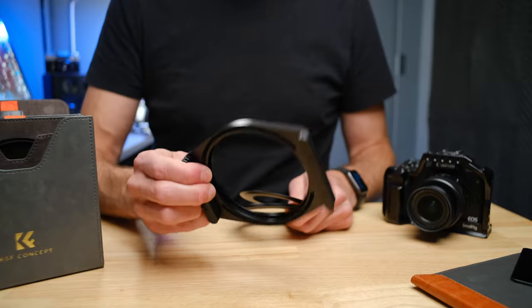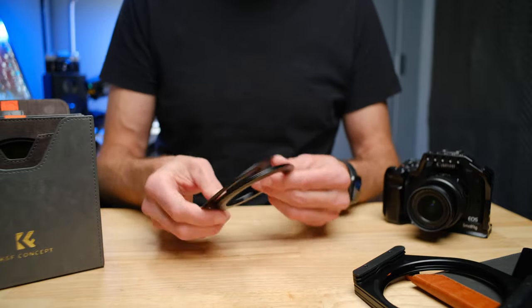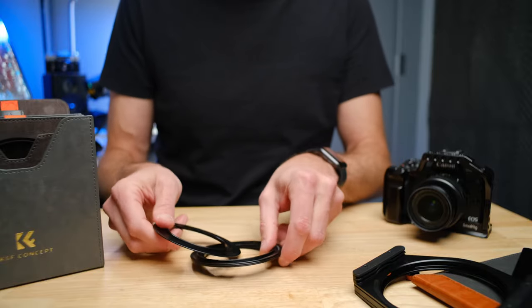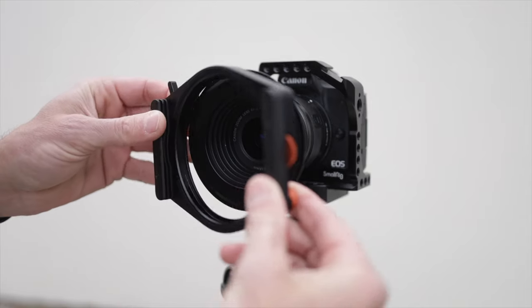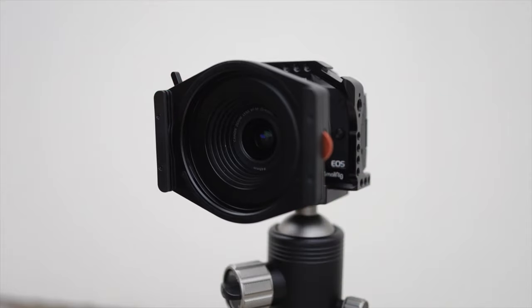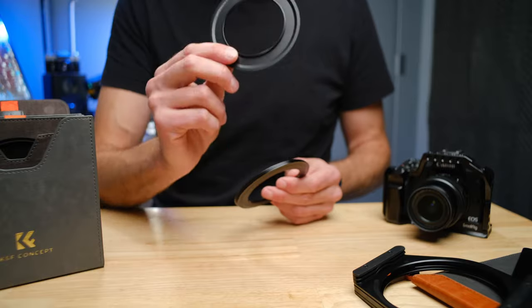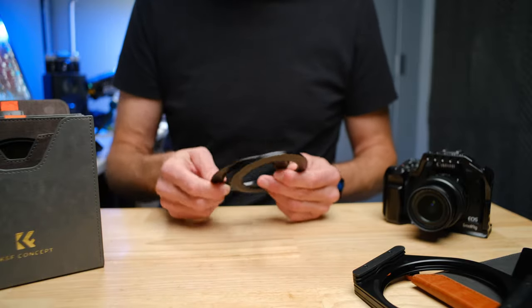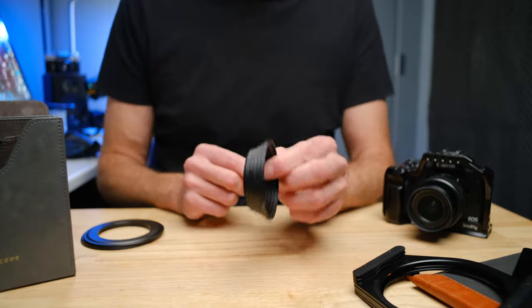To attach the filter holder on the front of your camera, they have a series of step-up rings you can use, going from 67 all the way up to 82mm — four different sizes. You just pick the right size for your lens and screw it on. If your lens has a filter thread smaller than 67mm, you either have to buy a step-up ring separately to the right size, or use a series of step-up rings like I'm using today. We'll talk about it more in the video and I'll link everything in the description below.